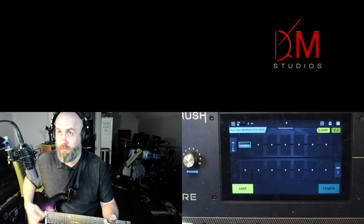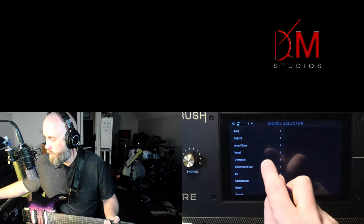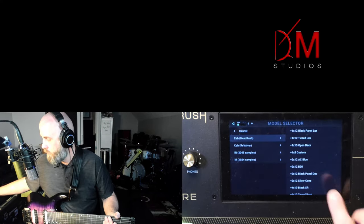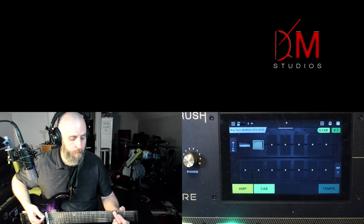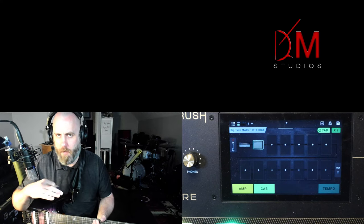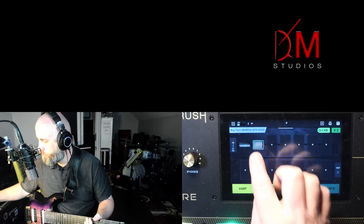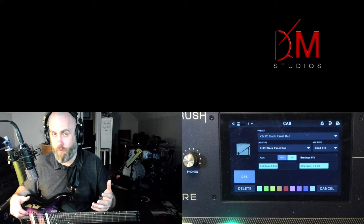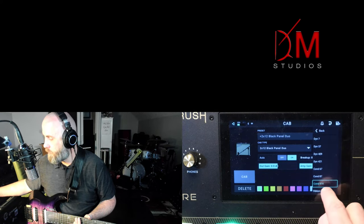Without a cab in the signal path you get that 'swarm of bees' kind of sound — buzzy, fizzy, and weird. So now we'll hit the plus, go to Cab IR, go to HeadRush, and find the 2x12 Black Duo cab, which is the cab that usually comes stock with the head. Now you hear all that nice bass roll in, some scoopy mids, and nice jangle on the top end. The vast majority of your guitar sound will be determined by the speaker type and microphone type — I'm going to switch from the Condenser 414 to the Royer 121.